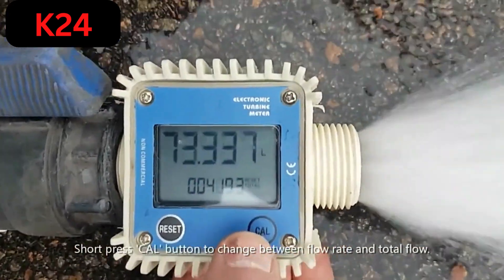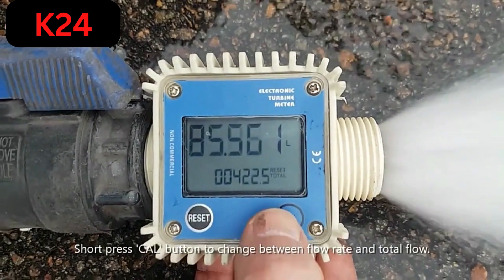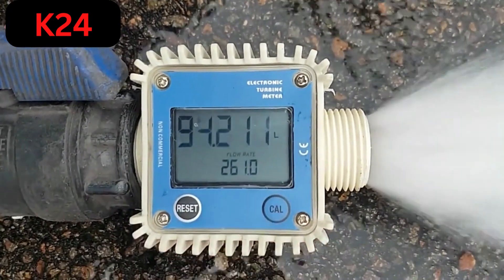Everything is resettable, it's completely calibratable, it's very well built, it's waterproof and I'm pretty happy with this for $28.